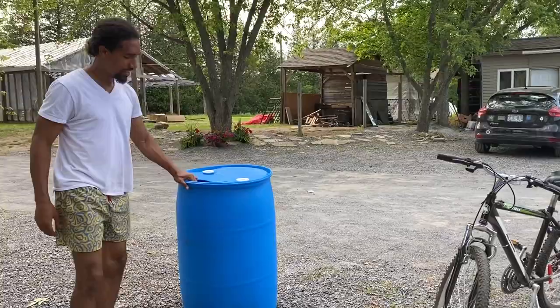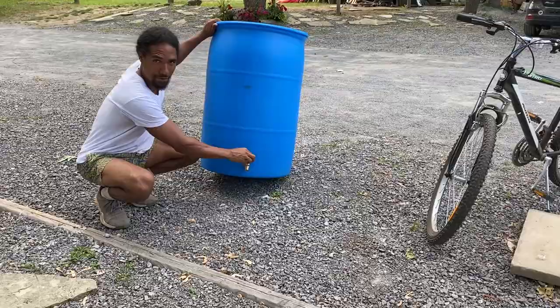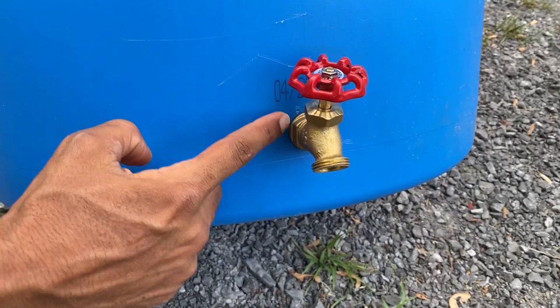All right guys, look at this handiwork — brand new faucet tap thingy, turn thing. How well is that in? Look at this, I did this. You proud, mom? Did this too — little hole cutting, nice and clean. Pow pow pow pow.